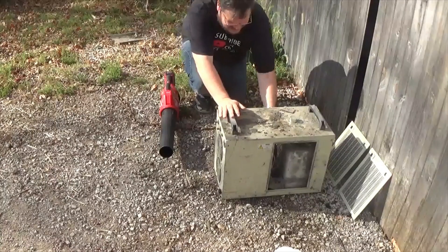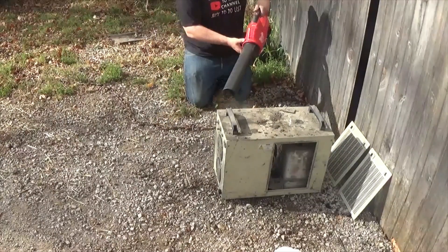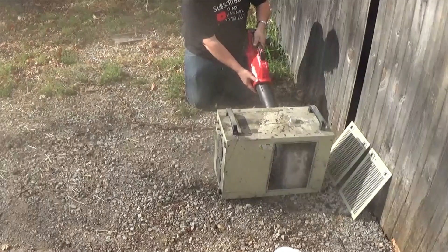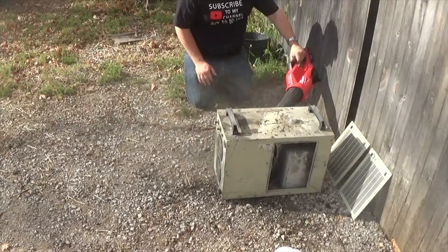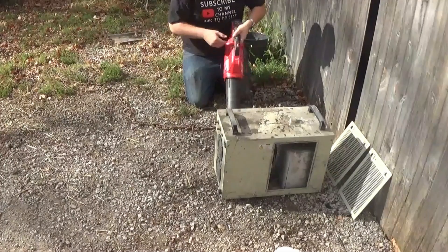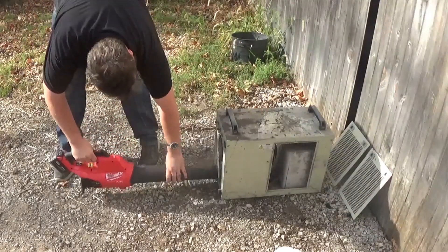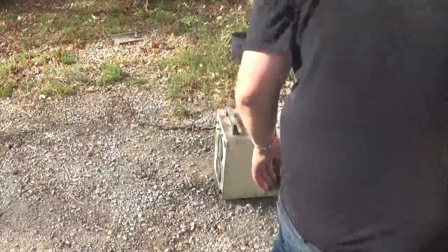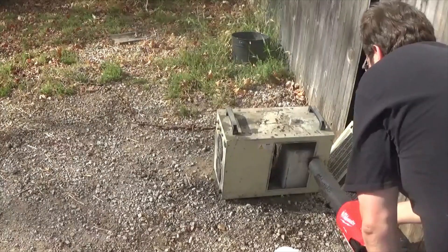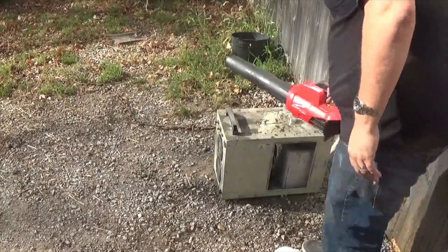Some machines might have replaceable filters in the side of them — mine does not. We could take those off and scrub them, but we'd have to wait for them to dry before using them. It's really hard to get in there to get the coil cleaned up, so again, use your trusty blower. Let's put it back together and hook it up. I'm going to clean it off with a paper towel.